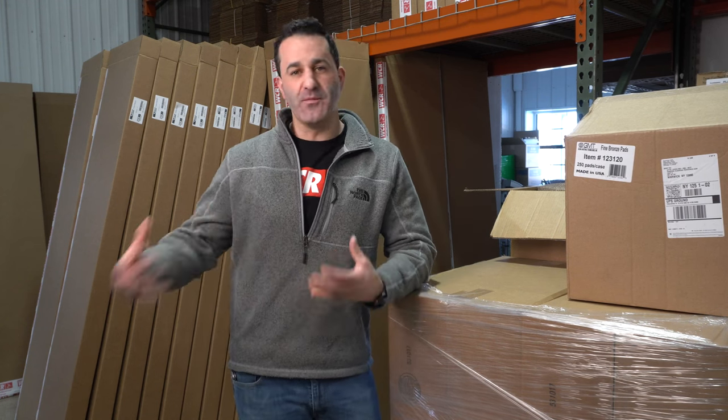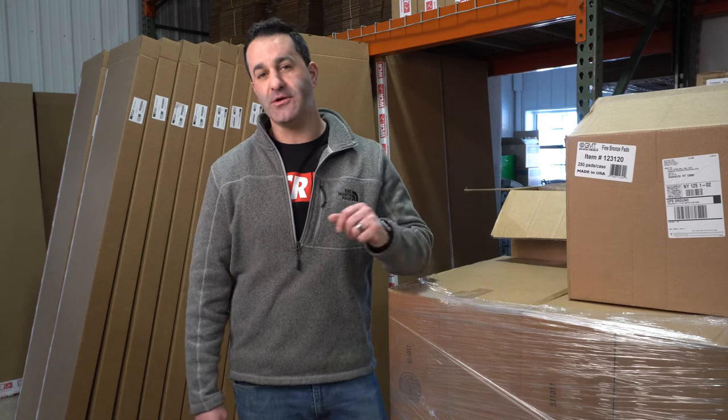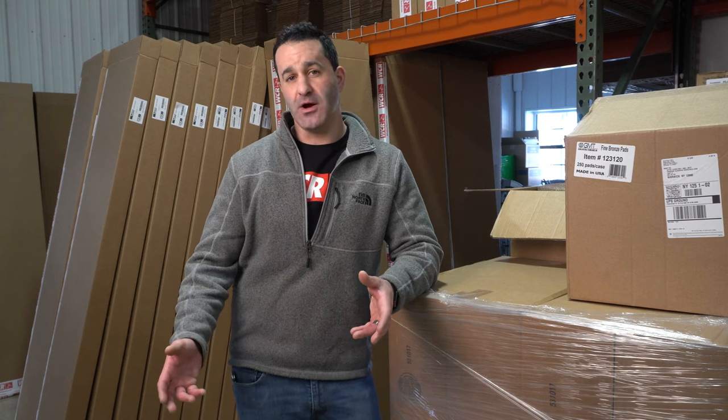Alex with windowcleaner.com. I just want to share some information regarding some of the bronze wool that's on the market right now. We got word from our bronze manufacturer — who makes basically all the bronze wool available in the country — that they were switching their manufacturing from extra fine to strictly making fine. Apparently the market isn't big enough for it, so they're just making fine bronze wool.